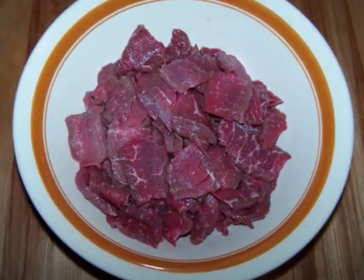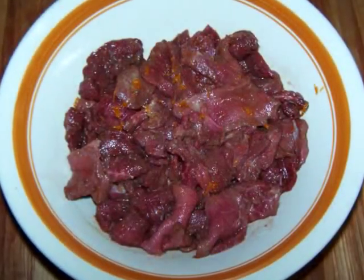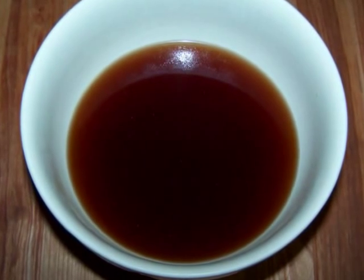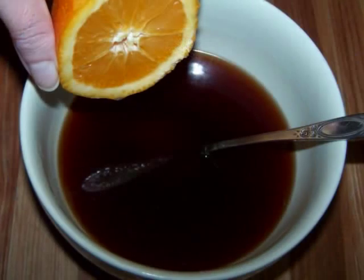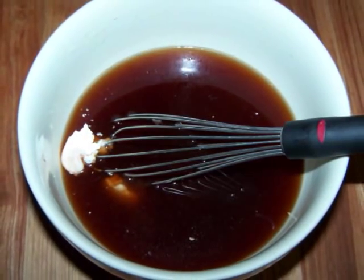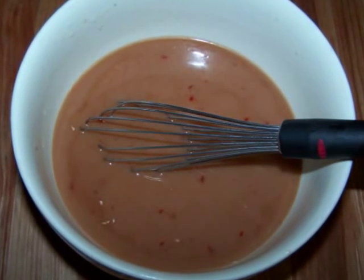First, stir the beef together with two tablespoons of the soy sauce, the orange zest, and the garlic, then set it aside. For the sauce, in a medium bowl combine the beef broth with the remaining two tablespoons of soy sauce, the sambal sauce, vinegar, brown sugar, and the juice of the orange. Be sure you've zested it first since it's kind of hard to do after you've squeezed it. Then add the cornstarch and whisk it all together until the cornstarch is dissolved and everything is well combined.